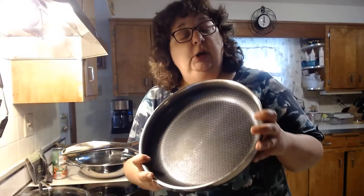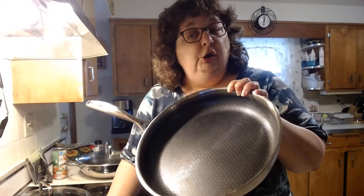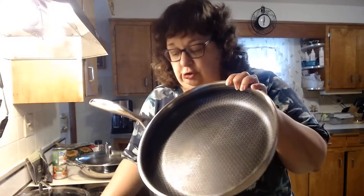With these pans, you can use metal utensils if you so choose, and you will not scrape or chip the coating of the pan. You can also put these in the dishwasher if you want.